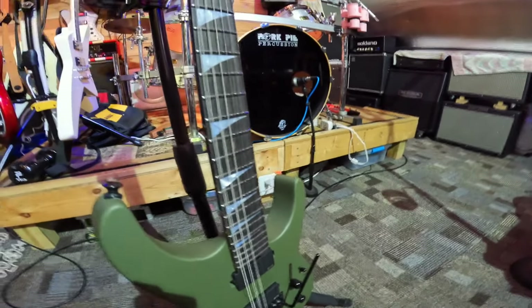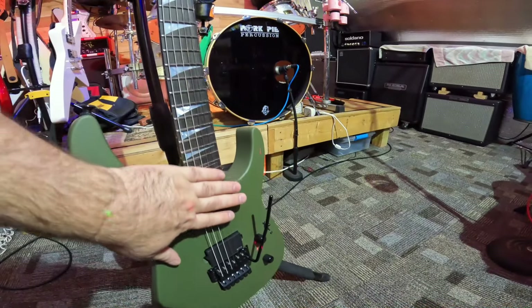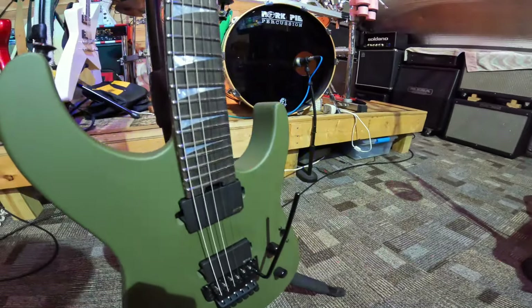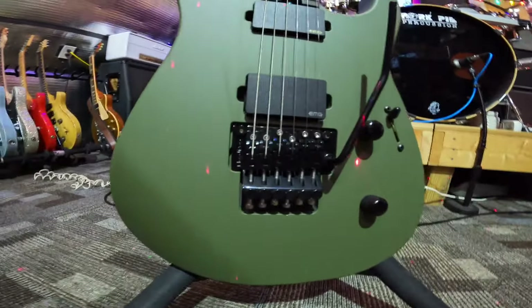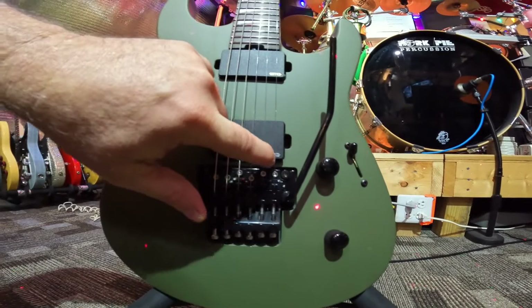I always play drop down a half step, but I am doing a new project now where they want to be in standard tune, so this is gonna work out good for that. This has the silver EMG logo.